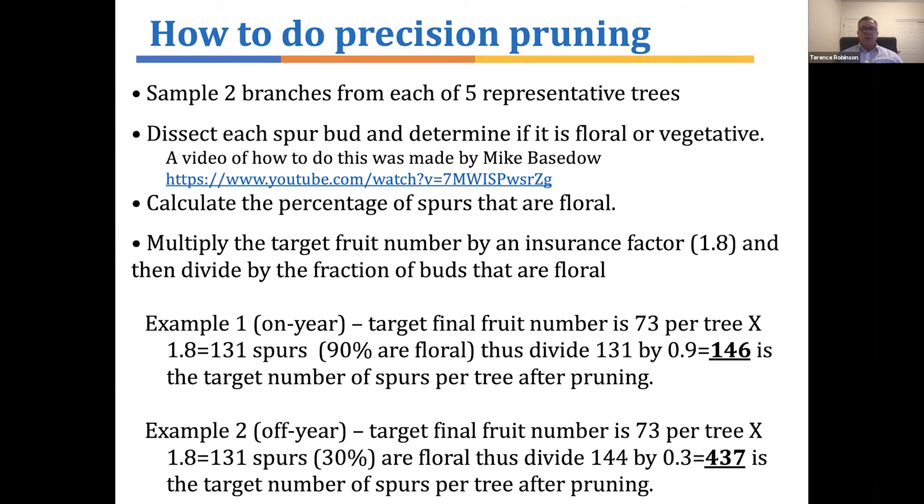Then we multiply the target fruit number by an insurance factor — for Honeycrisp it's 1.8 — and divide by the fraction of buds that are floral. For example: a Honeycrisp tree in the on-year has a target of 73 fruits, multiplied by 1.8 gives 131 spurs. If 90% of spurs are floral, divide 131 by 0.9 and you'd leave only 146 spurs. In the off-year, the target stays the same at 73 × 1.8 = 131, but if only 30% of those spurs are floral, you divide 131 by 0.3 and get 437 — a high number of spurs to leave.